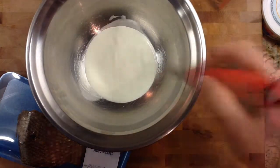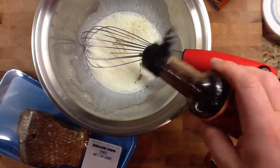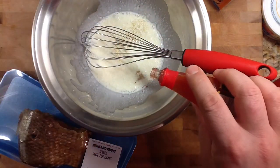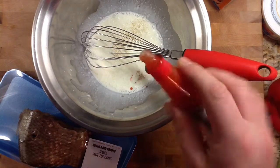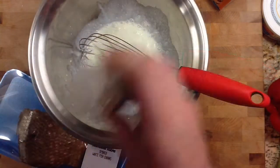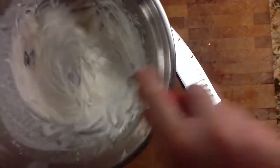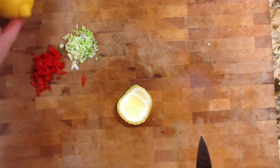Four tablespoons of whipping cream — I'm going to whip it up. Into the whipping cream I'm going to add a couple of drops of Worcestershire sauce and a couple of drops of chili sauce, or you could use Tabasco. We're also going to put in a little bit of white pepper and mix it all up. At the end I'm going to put in some lemon juice. I don't put the lemon juice in yet because I want to keep my whipped cream nice and thick.